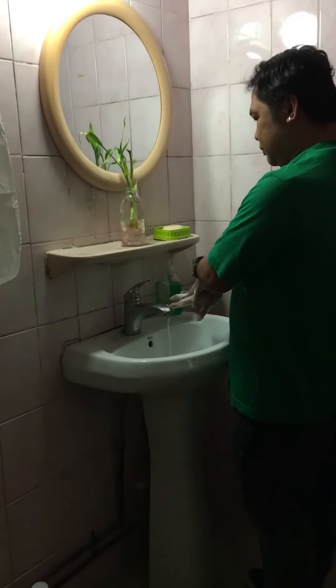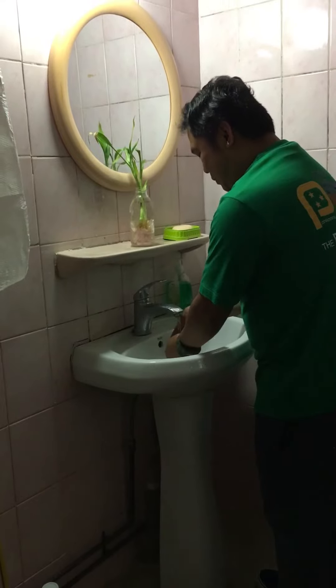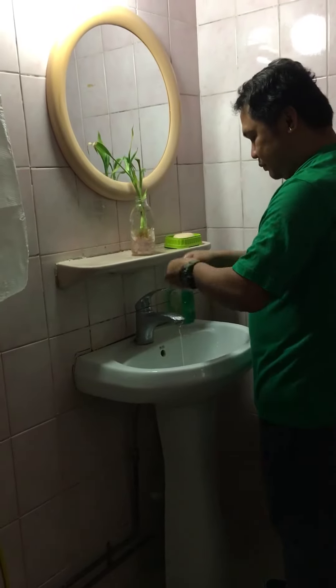Rinse hands with water. Dry hands thoroughly with a single-use towel.